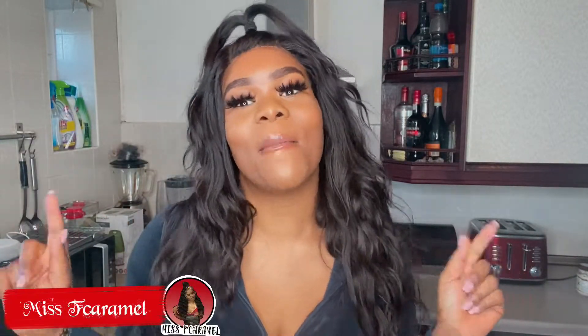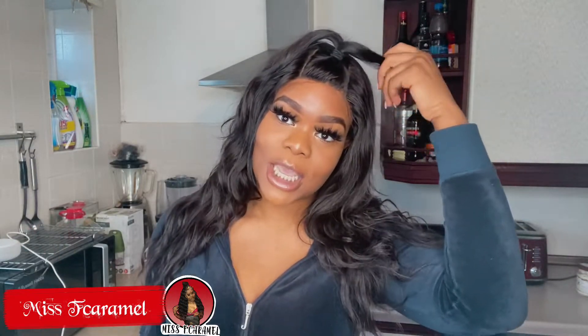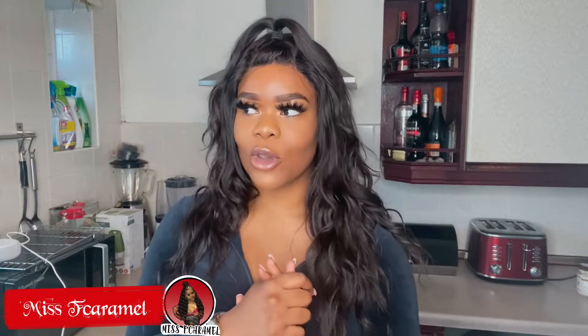Hey guys, welcome back to my channel. It's your girl, Caramel, and I'm back again with another banger. Today's video, as you guys have seen from the title, you guys are going to get lit with me and we're going to make some fried rice and chicken. Because if your sis be hungry, I'd be confused about what to cook sometimes. Hopefully this will give you guys a bit of advice for what to make and how to put your food together.